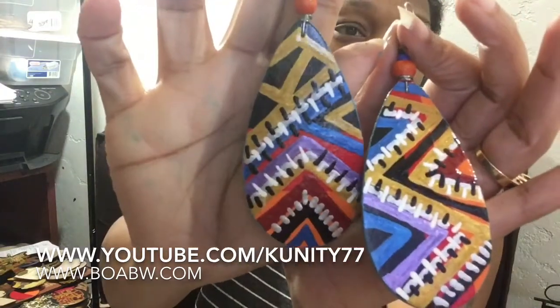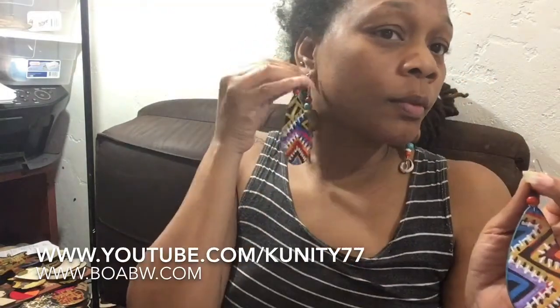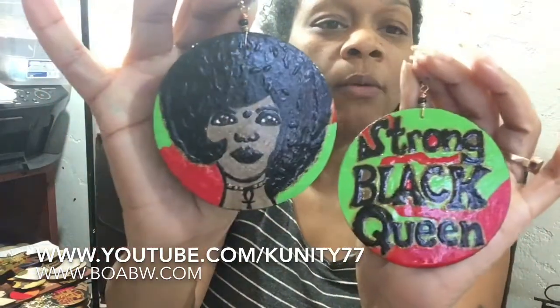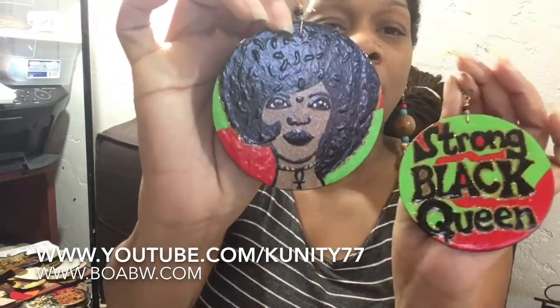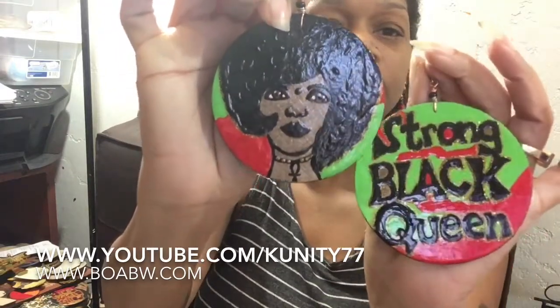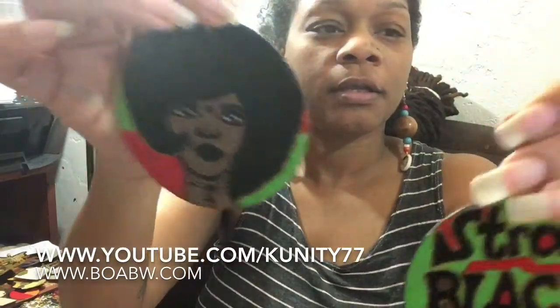Yeah, this is a beautiful pair — that's the back. And this is another pair. I told y'all I had a big box of earrings that I might have started on and never finished. This was a pair I started, could be earlier this year. When I looked at it I'm like, okay, I'm gonna bring you out. It's a strong black woman, and I put some texture in her hair — her hair is natural but I kind of show the versatility, how we can do all kinds of styles with natural hair. She's got a little necklace and a little face with detail.